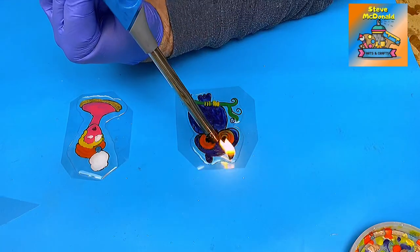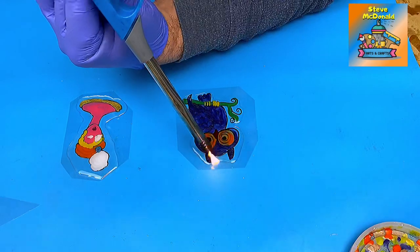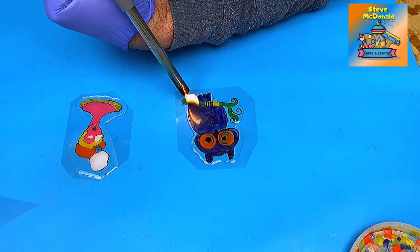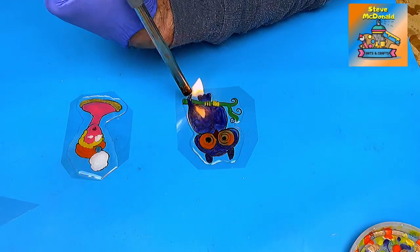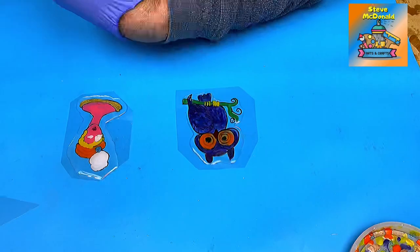I'm not going to worry too much about the bubbles on this one because this is just really a test. But obviously it is good to get them gone if you can, and using the long-necked lighter is a lot gentler way of doing it than using a pop torch.